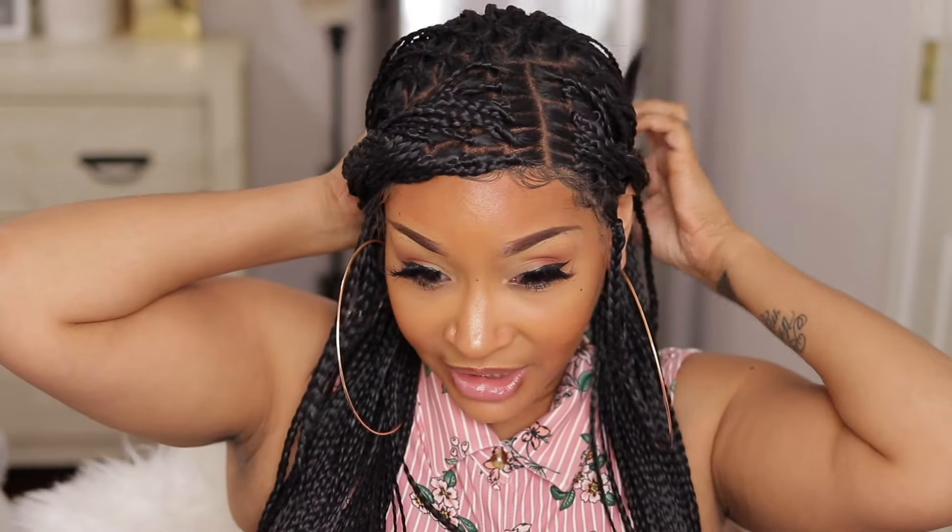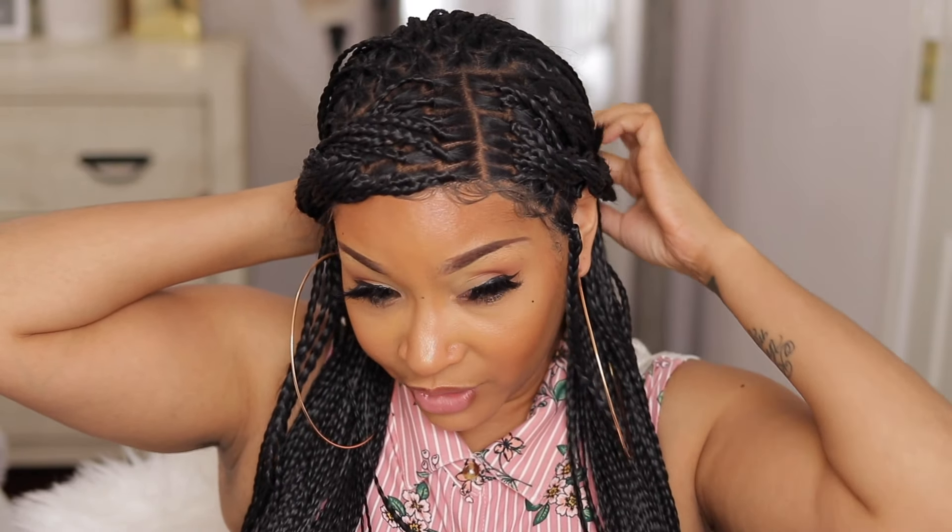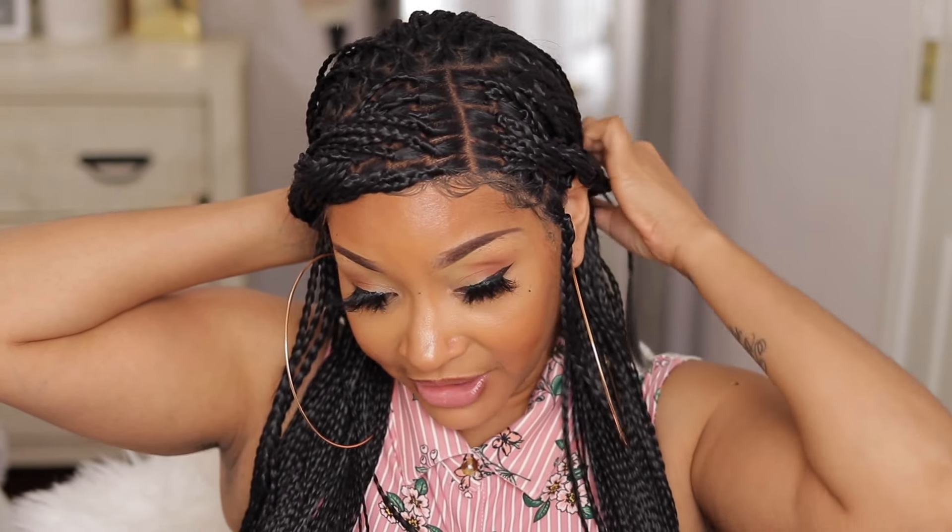I don't love the ends whatsoever — the ends are not for your girl. I feel like they look a little jagged and I'm not somebody who really knows how to make that look better. Honey, I'm nobody's beautician. I'm going to be wearing her as is. And if you do know how to fix it, tell me down below. I don't necessarily know how to fix it, and if you're not a beautician either, honey, you don't know how to fix it.